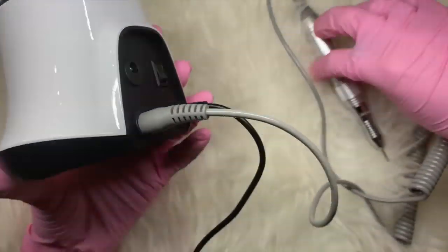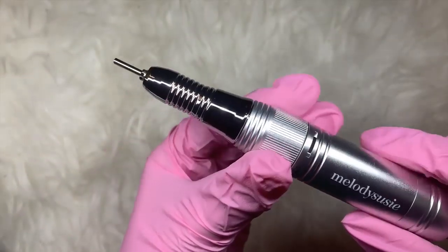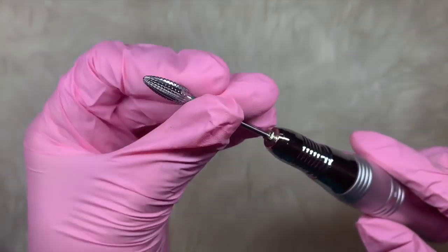Obviously you have to plug it into your mains socket as well, and then you have a little on/off button. As you can see, the light comes on when it's on, so you can really clearly see when it's running. The hand piece uses a twist lock mechanism, which most hand pieces are these days.